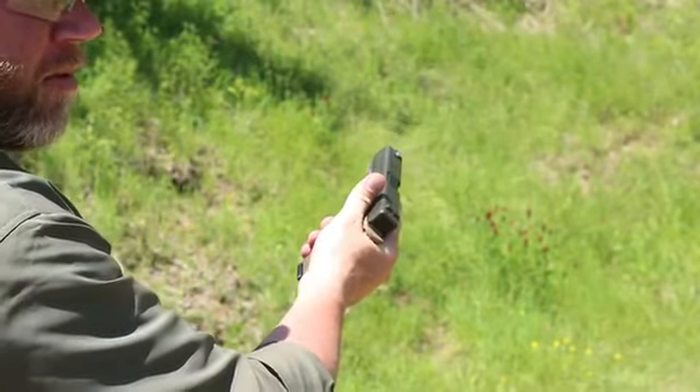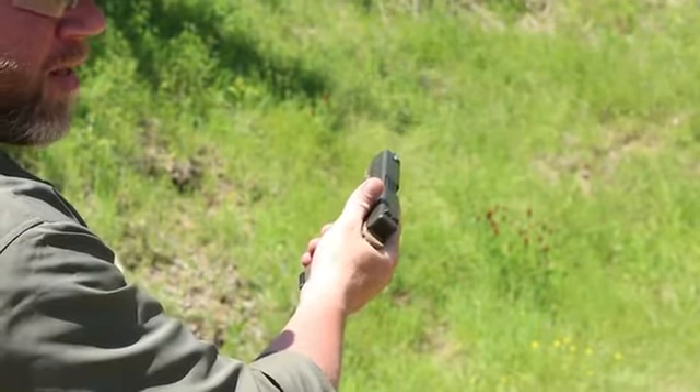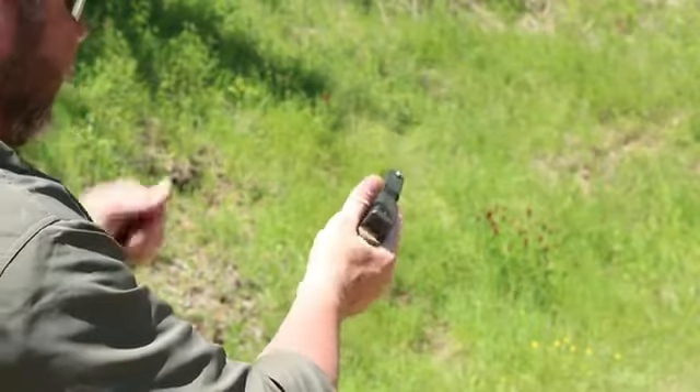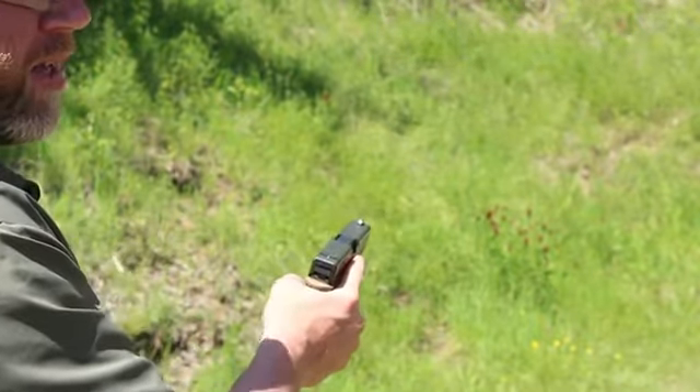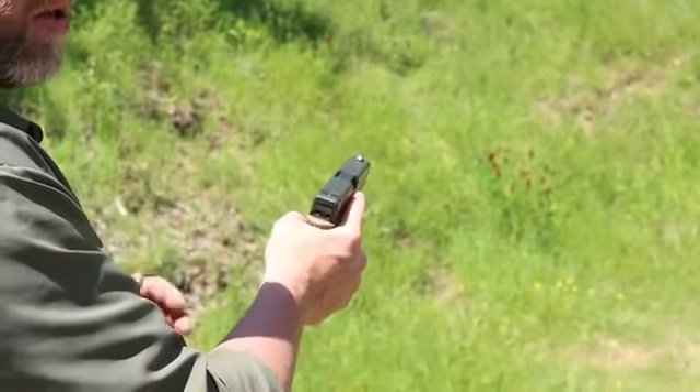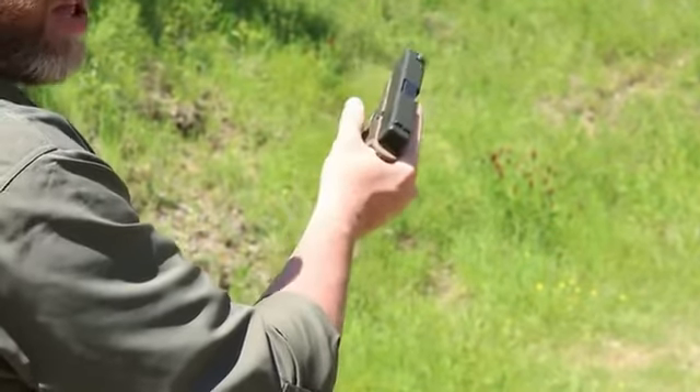It's pretty simple. But you'd be surprised, just like I am, to see a lot of other guys out there not doing this correctly. Very easy to practice — get some empty magazines, make sure your gun's clear, and just change them.